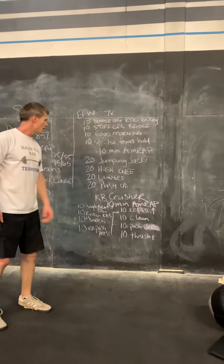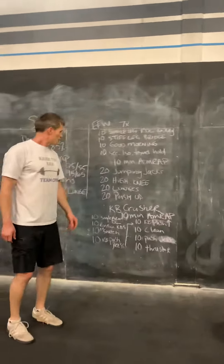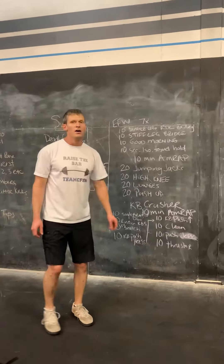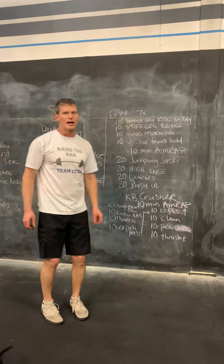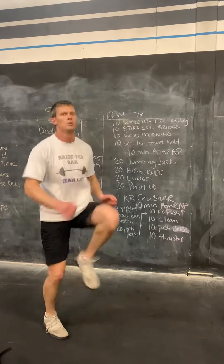Then we're going to move into a ten-minute AMRAP. The ten-minute AMRAP is going to start off with 20 jumping jacks. After 20 jumping jacks, 20 high knees — one, two, three.